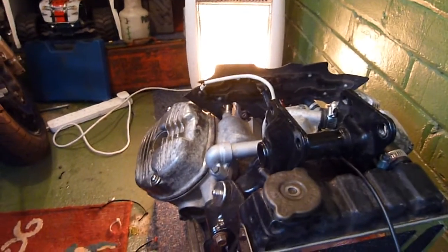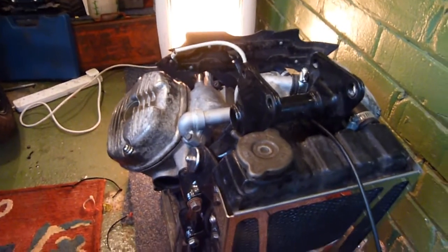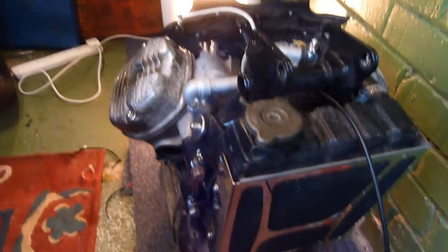So without further ado, I'm going to start stripping that engine. I've got my GoPro sitting on the door there so I'm going to do a time-lapse video, and then we'll get outside and do a bit of wire brushing and sanding.